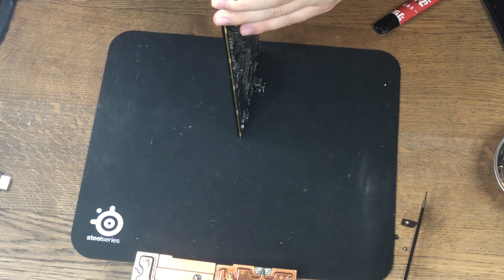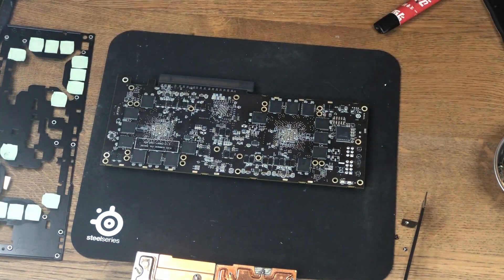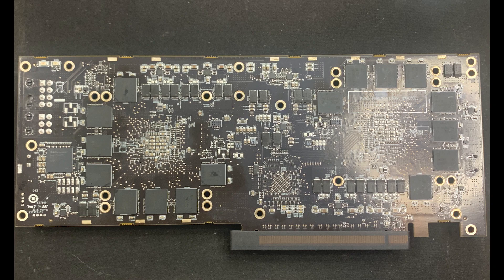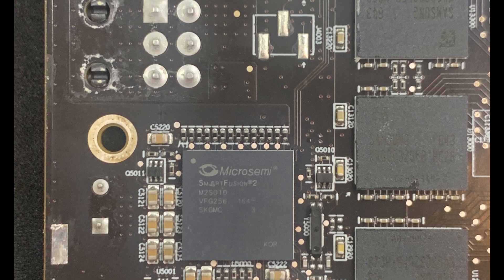Now let's carefully remove the back plate. And yes, it is full of memory chips on the back as well. According to TechPowerUp, this card has a total of 32GB of onboard memory — 32 chips of 1GB each. There's also a weird chip that I haven't seen elsewhere before; I think it might be used for debugging purposes.